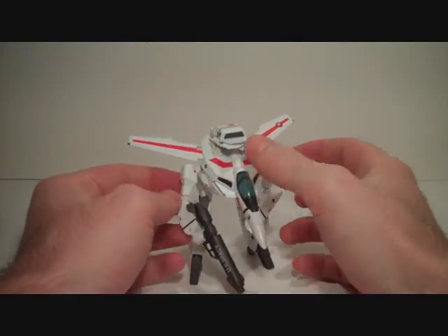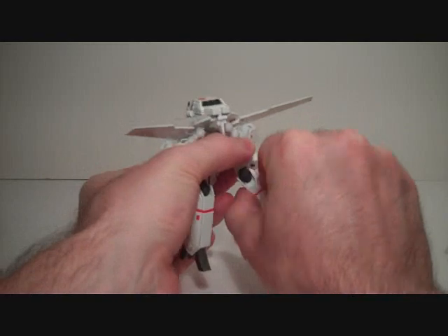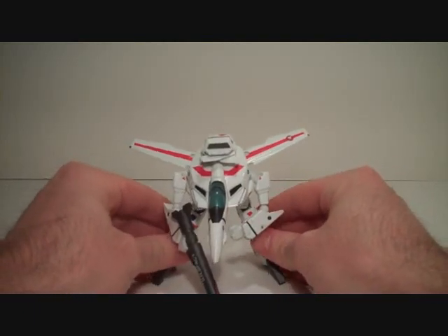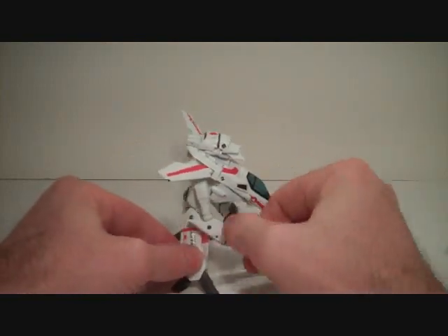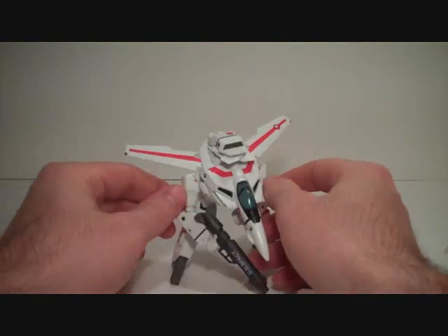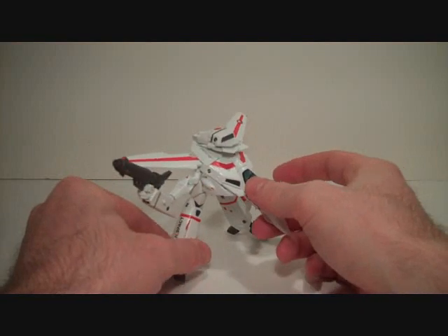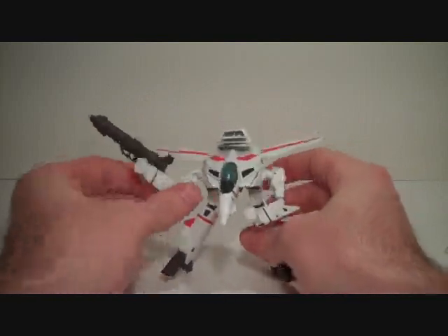Here is the toy in Gerwalk mode. It holds the pose fine. You can spin the knee joints to get a more aggressive A-stance. The shoulders kind of dangle, but they do what they need to do for this mode. I'm having a little balancing issue right now, but it really isn't that bad to pose. Nothing too spectacular about it. If you have a sweet Gerwalk pose you really want to pull off, you could probably do it with the Revoltek, which makes sense since articulation seems to be 99% of what this toy is about.